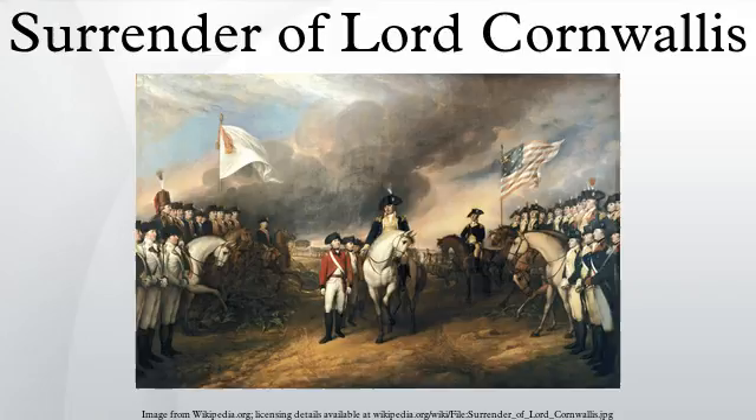The subject of this painting is the surrender of the British Army at Yorktown, Virginia, in 1781, which ended the last major campaign of the Revolutionary War. The blue sky filled with dark clouds and the broken cannon suggest the battles that led to this event.